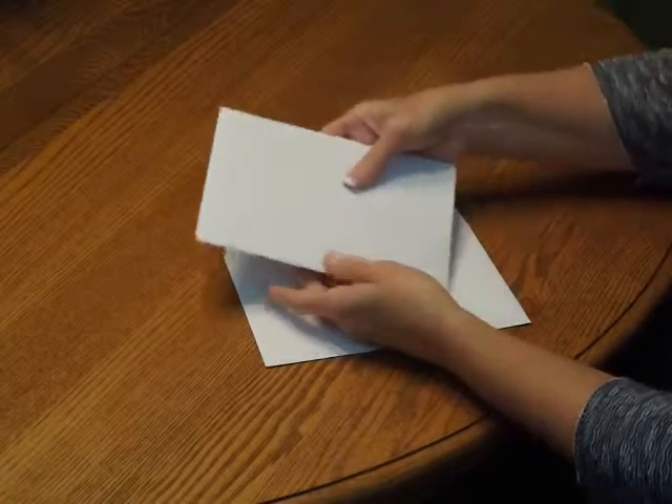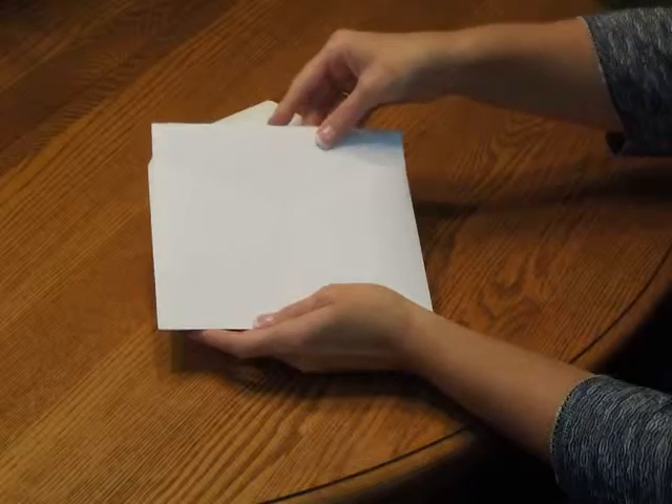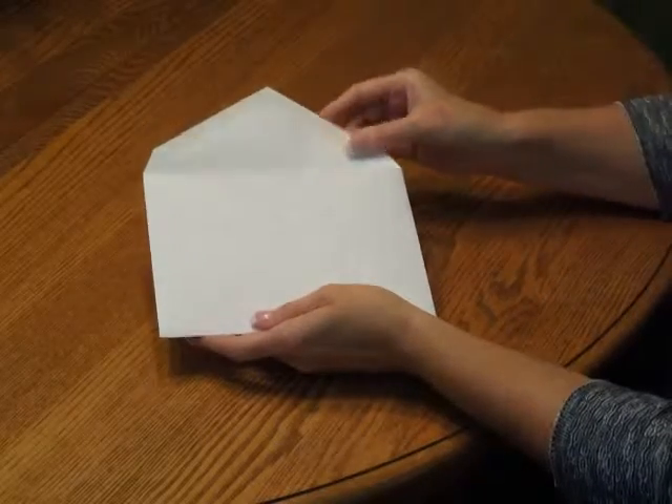Close your flap and turn it around and insert that into the outer envelope so the front of the inner envelope is facing the back of the outer envelope. Close your flap, seal it, and you're ready for mailing.